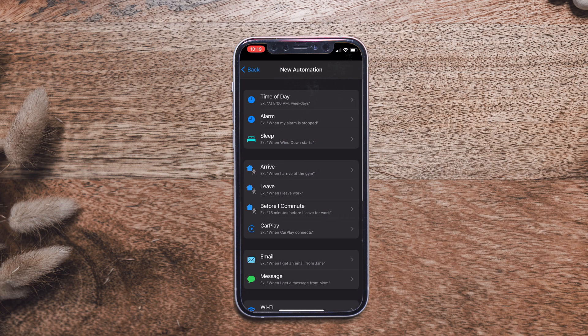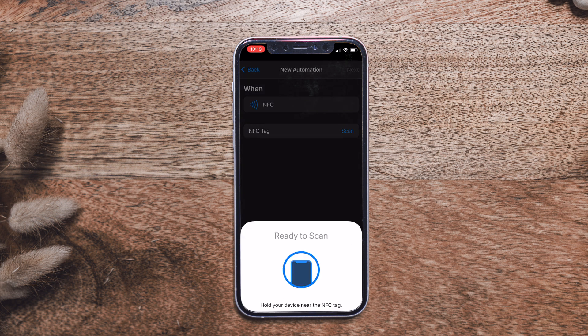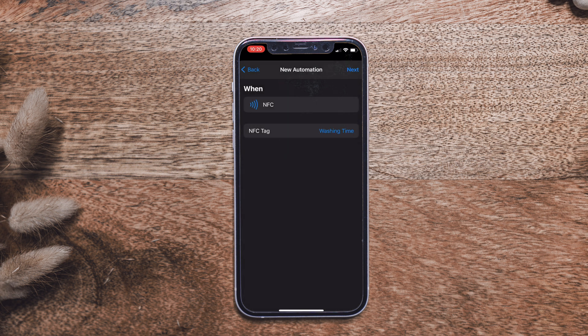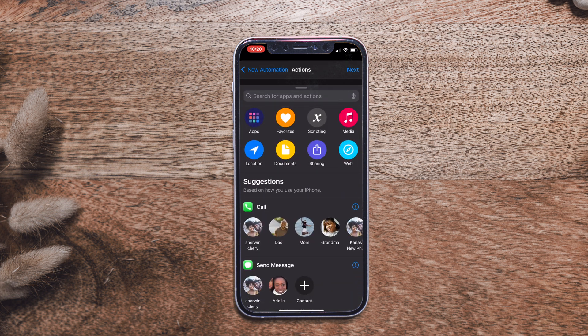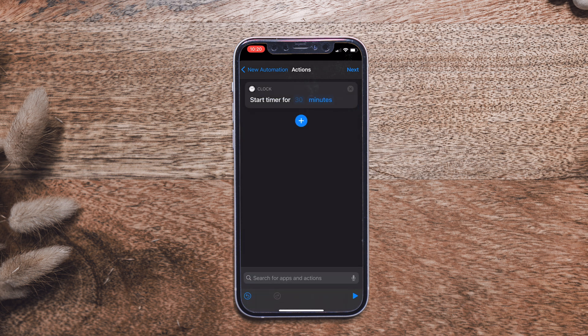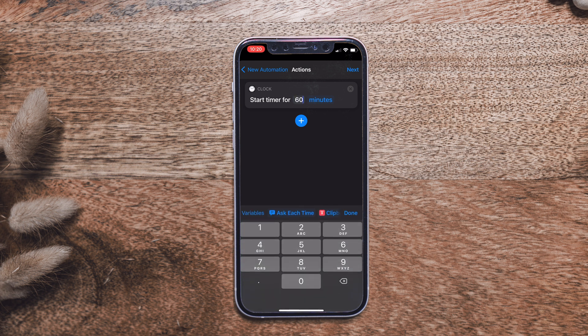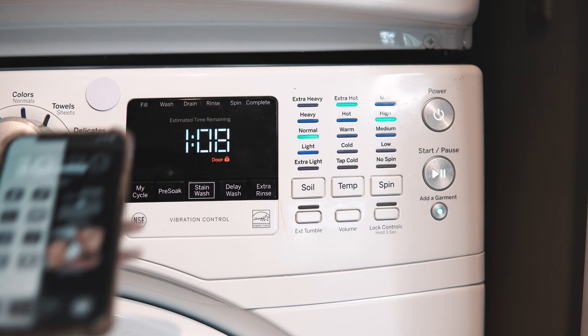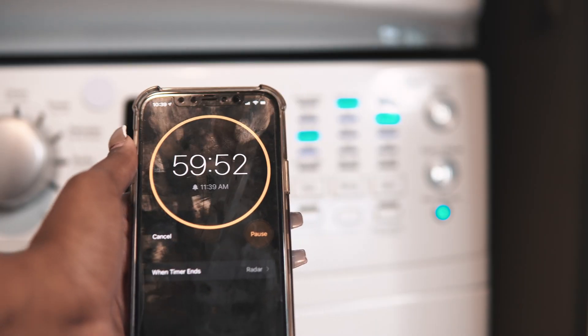You can also use NFC automations on your phone without any home automation. For example, a washing machine timer: create a Personal Automation, scroll down to NFC, scan the tag, name it 'Washing Time', hit Next, Add Action, type Timer, select Start Timer, and set it for however many minutes your cycle runs — say 60 minutes. Turn off 'Ask Before Running', hit Done. Note that NFC tags don't always work on metal, so attach it near but not directly on the machine.